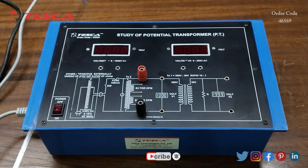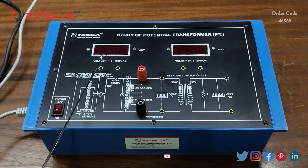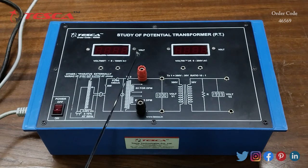Here we have two voltmeters. The first voltmeter ranges from 0 to 1000 volt AC and the second voltmeter ranges from 0 to 200 volt AC. This is the primary transformer section and this is the secondary transformer section. Here we will connect a variac and here we will get the secondary voltage.